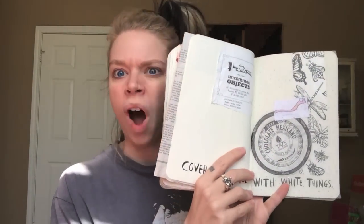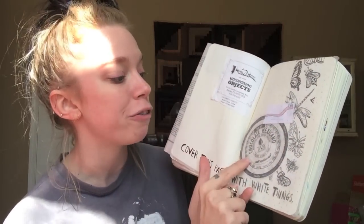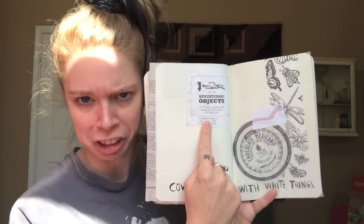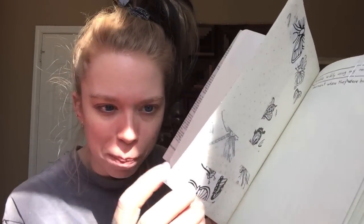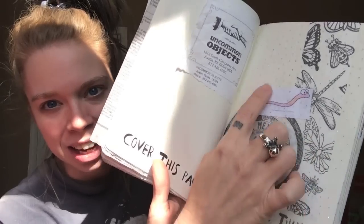The last page for this week is to cover this page with white things. I've been trying to save up the white things — like there's a worm from the Swamp Family Mail, and then some lovely white duct tape with insects all over it, and a wrapper from some delicious chocolate from Mexico, and the top of an Uncommon Objects receipt, which is my favorite store on earth. I put some white fabric on here — it's like some white netting and it's got little sparkles in it, so it gives it an extra layer. But I'm on the quest for more white things to fill up the other white space.